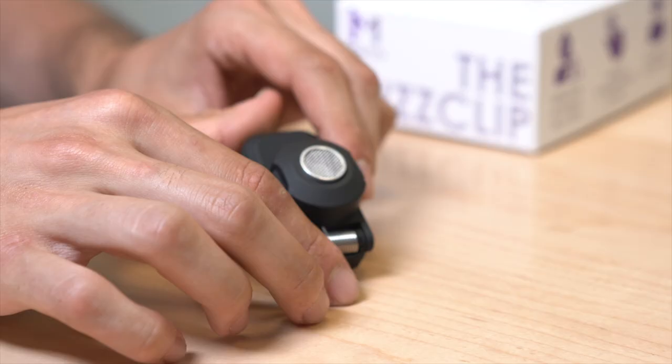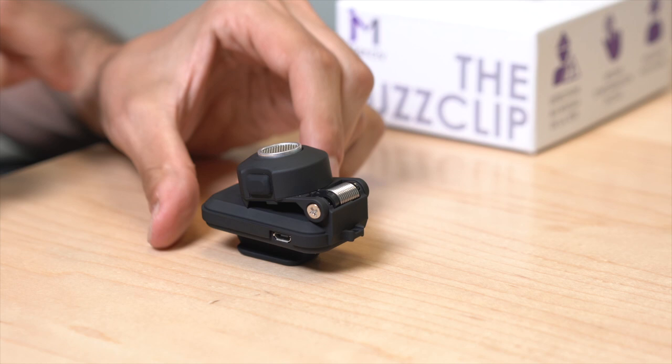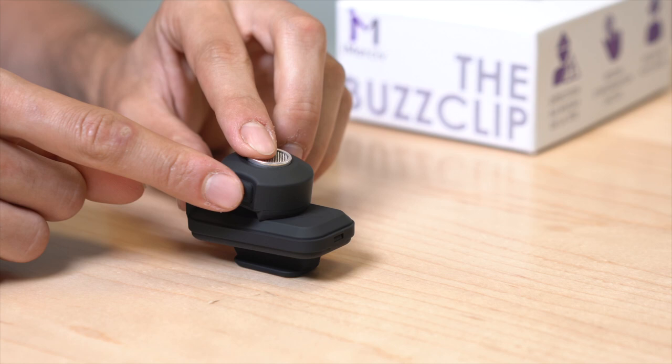We'll now take a closer look at your Bus Clip. On the Bus Clip you'll find a circular ring with a wire mesh — this is a sensor that will detect obstacles ahead of you. To the left and the right of the sensor there will also be two buttons: an on/off button and a change mode button.